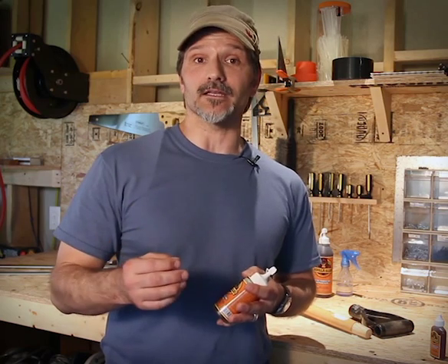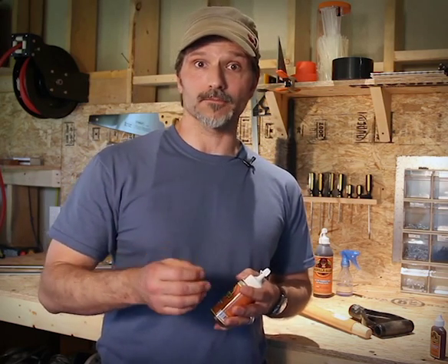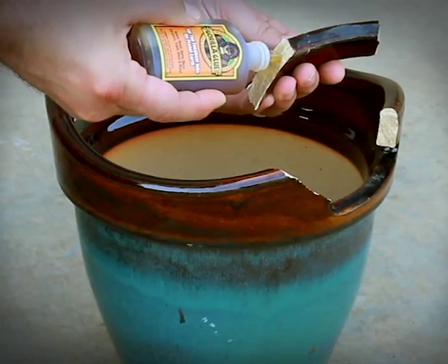Plus it bonds most anything to anything, like wood, stone, metal, ceramics, and more. Activated by water, Gorilla Glue expands into the material's surface to create an incredible bond.